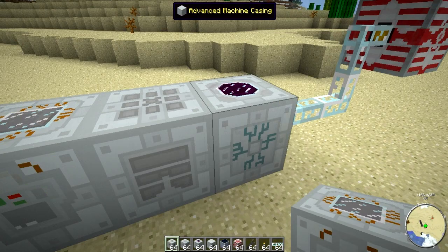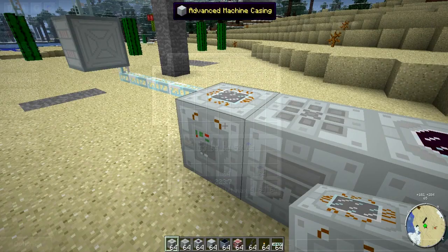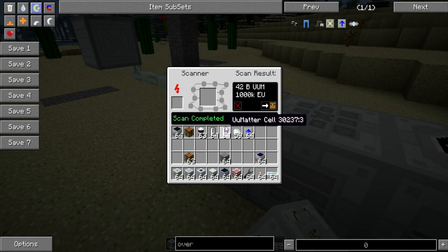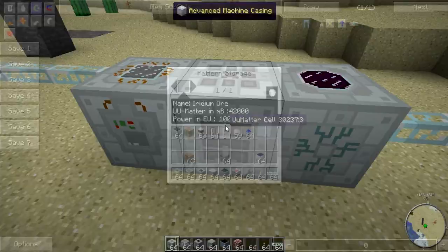The creators of Industrial Craft added three new machines in order to reproduce items using UU Matter. The first one is called the Scanner. It consumes power up to 512 EU per tick, and as you probably guessed, it scans the item. The result comes in this little window, so you can either scrap the scan you made or put it in the pattern chest, or pattern storage as they call it.